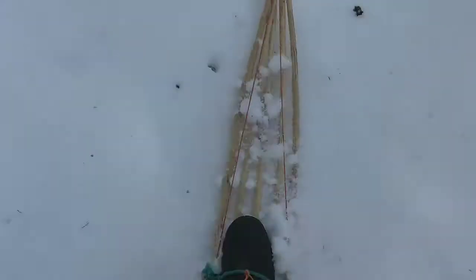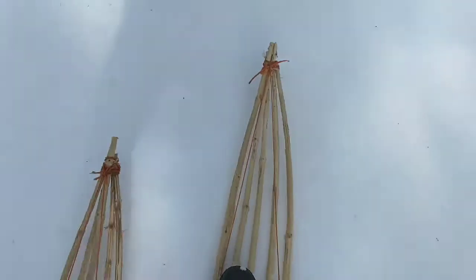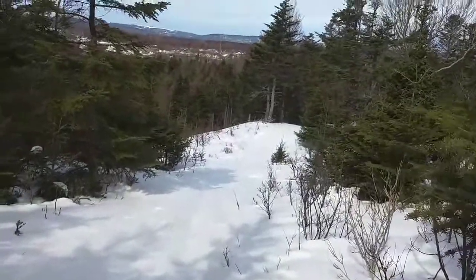Magnificent birch trees. It would give a bit more balance and propulsion if I cut myself a couple of ski poles.